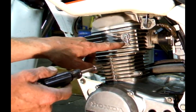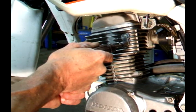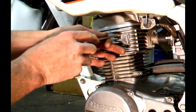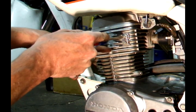So all you do is loosen this bolt. And then you turn this screw. More slap.